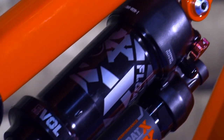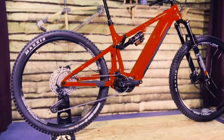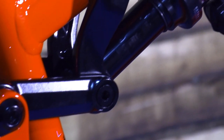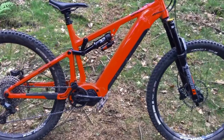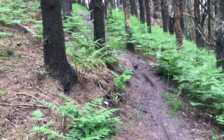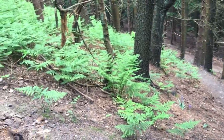The rear shock is a Fox Float X Performance unit with rebound adjustment and a two-position compression lever, also known as a climb switch. This is not a tin pot weedy little shock — this is a full-on 230mm eye-to-eye length shock delivering a full 65mm of shaft stroke. It's things like this that are easily missed on spec sheets but have a massive effect on how well and consistently the bike rides, not to mention how much more forgiving they are to set up. Dinky weedy shocks suck on e-bikes. Kudos to Saracen for making the considerable effort to package proper shocks into these bikes.